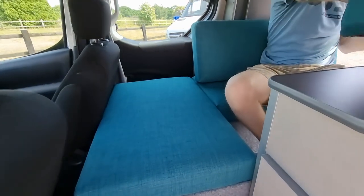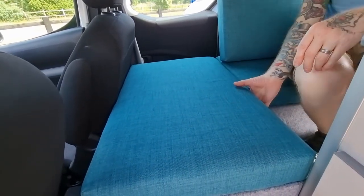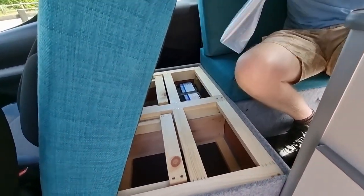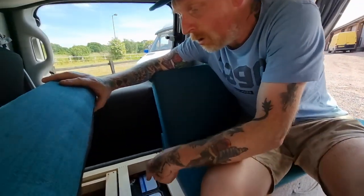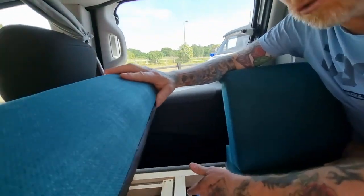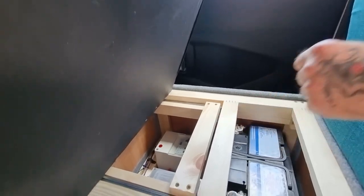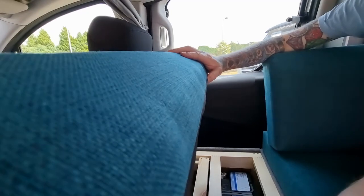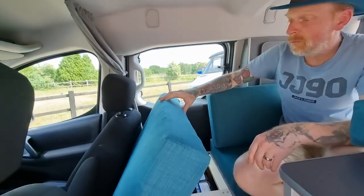On the other seat, you only get one storage compartment — we partition it off so you can't access the other side, because that's where the electrical systems live: the leisure battery, the consumer unit, the charger transformer, and the banker fuses. It keeps everything separate so you can throw things in your storage compartment without worrying about items going over onto electrical components or pulling a cable.